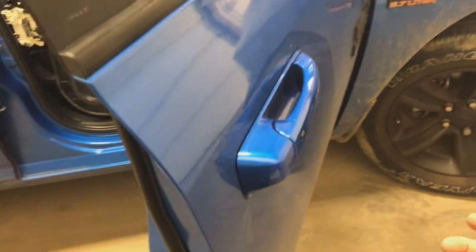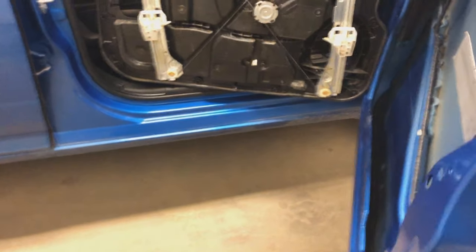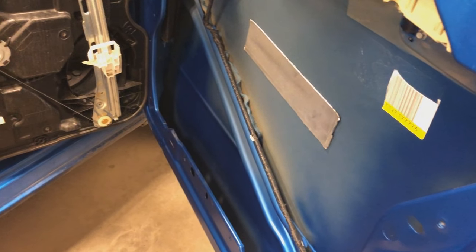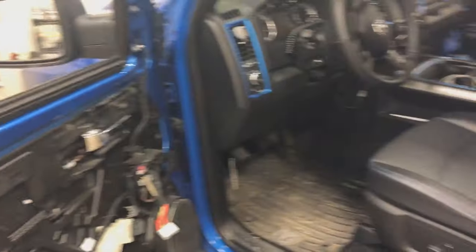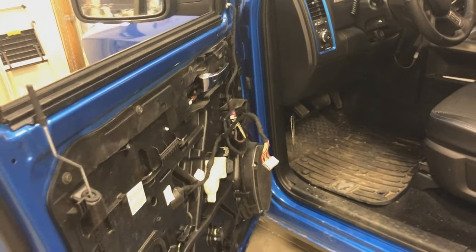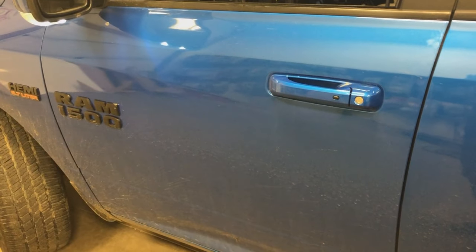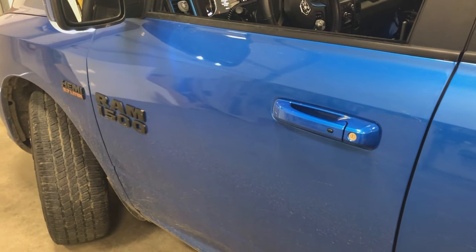Before I lay any Dynamat, I want to demonstrate what we're doing here. You can hear how hollow and tinny that sounds. I'll show you on the other side of the truck what it sounds like when we close the door — I haven't disassembled this door yet. You can tell when you close this door that it's hollow and not solid. Once you see the comparison between the two doors, you'll see the difference. I'll show you that once we have a door finished.